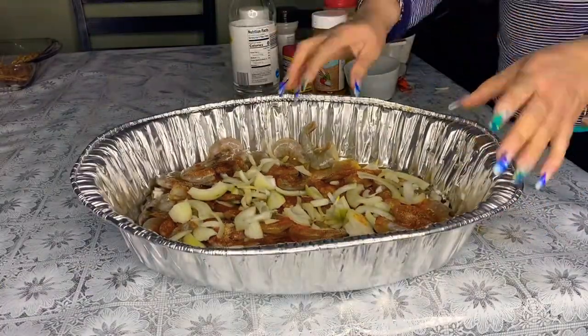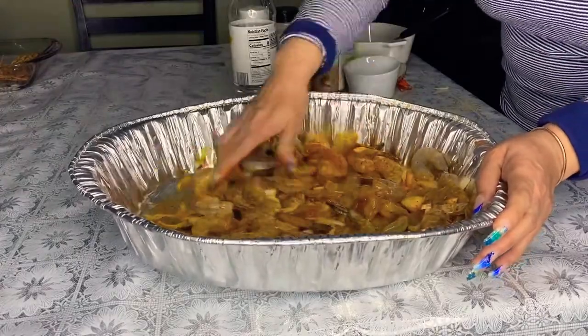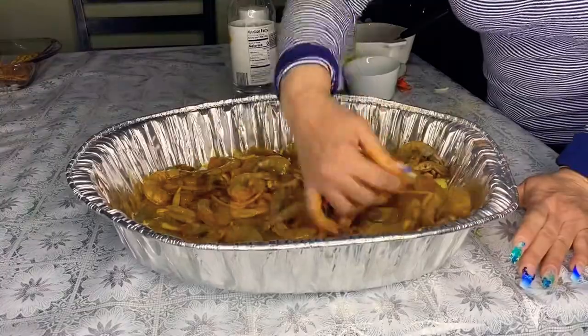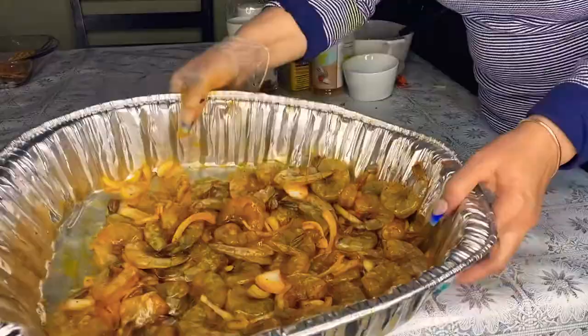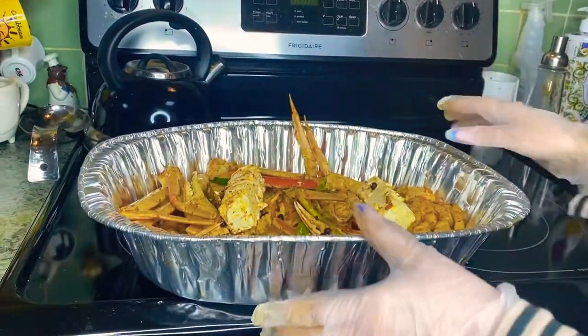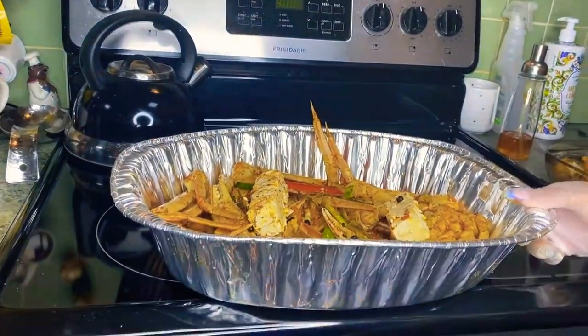I rubbed everything in thoroughly and then placed it in the refrigerator to marinate overnight. Now it's time to cook — the first thing I did was take it from the refrigerator.